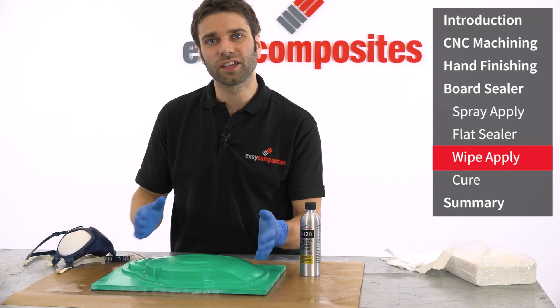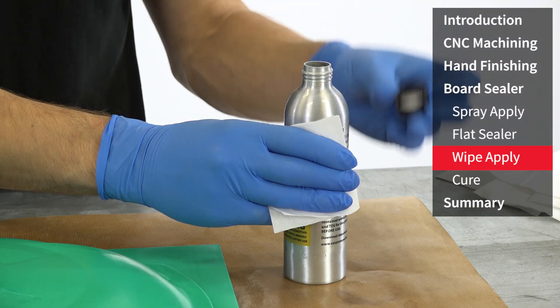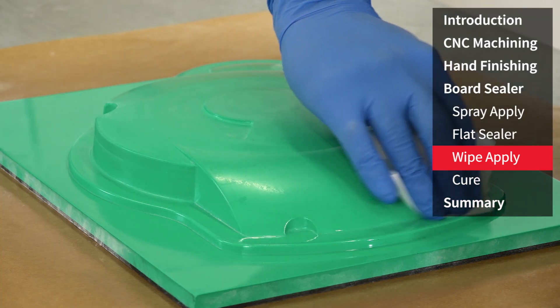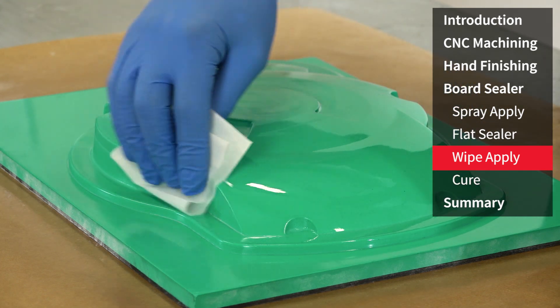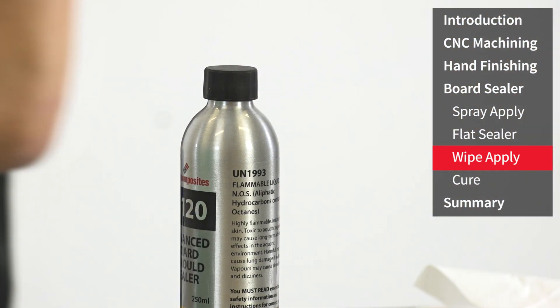It takes around about 20 minutes, depending on conditions and how thickly it's been applied, before you can apply the next layer. As you're doing this you'll see with each subsequent layer the level of gloss will build until you get to your final finish. To avoid exposure to the air, tightly reseal the container between every application.